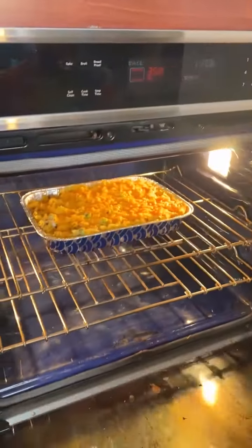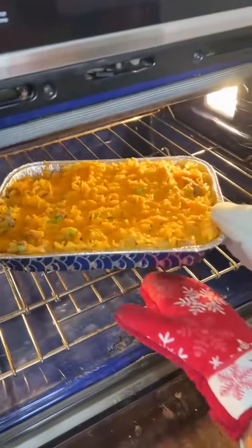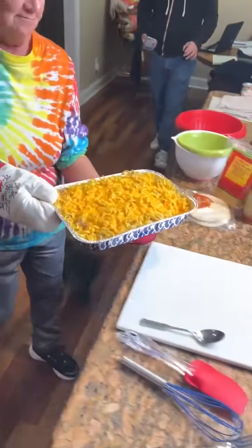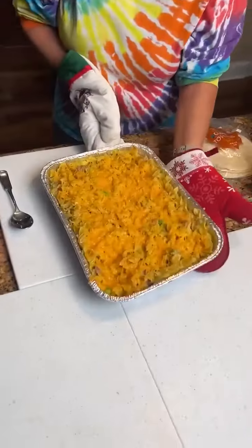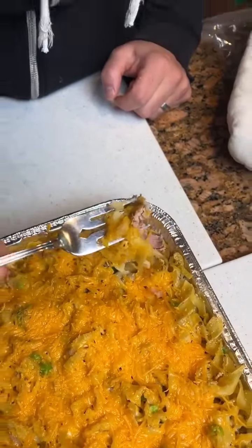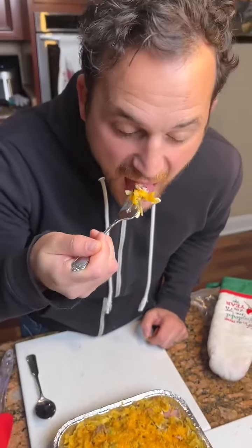That is good. Oh, wow — show me that, Kim. It looks pretty good. It does. All right, are you trying to bite or am I? You are. Some of that tuna. I like it, I like it.